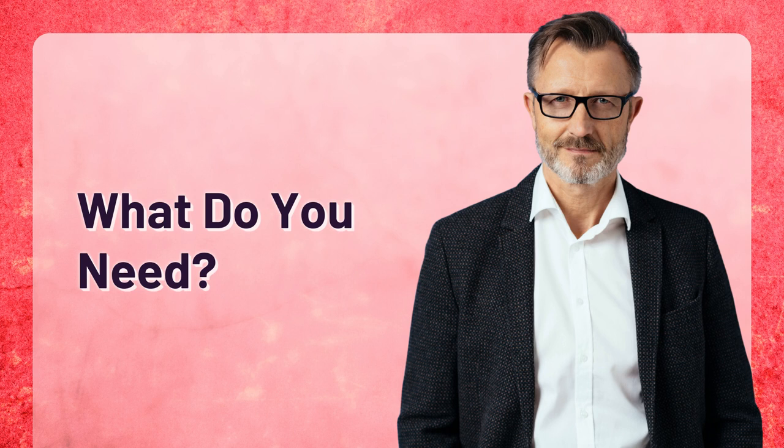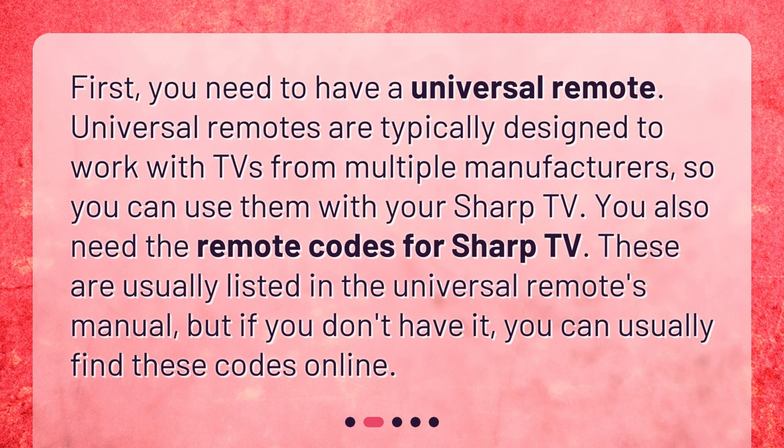What do you need? First, you need to have a universal remote. Universal remotes are typically designed to work with TVs from multiple manufacturers, so you can use them with your Sharp TV. You also need the remote codes for Sharp TV. These are usually listed in the universal remote's manual, but if you don't have it, you can usually find these codes online.